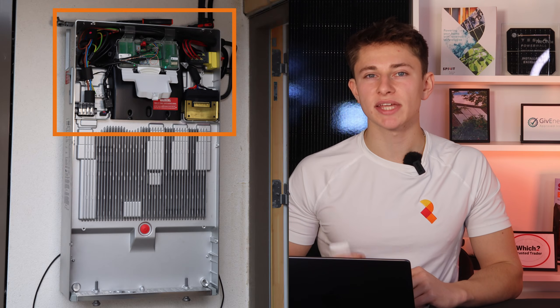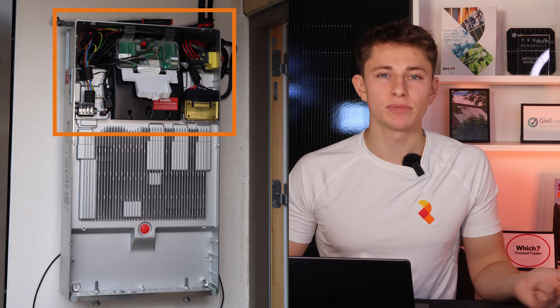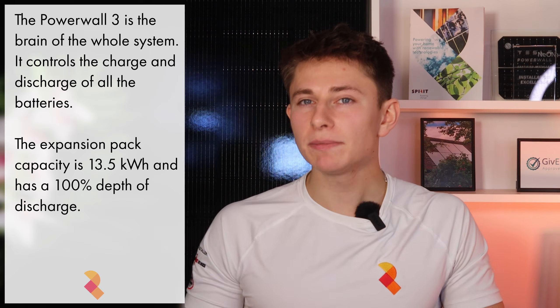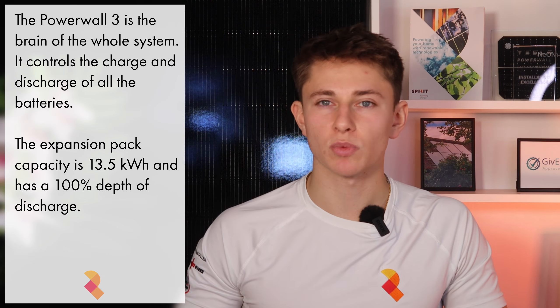So what is the Tesla Powerwall 3 DC expansion pack? Well, as the name suggests, it's basically just DC battery storage that's designed for Powerwall 3 customers. It's cheaper than installing a whole other Powerwall 3 unit, because the expansion packs don't have the electrical components built in, like the inverter, solar MPPT trackers, and the computing power. The main Powerwall 3 is the brain of the whole system, and it controls the storage within the DC packs as well.